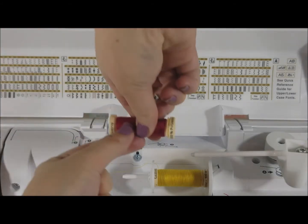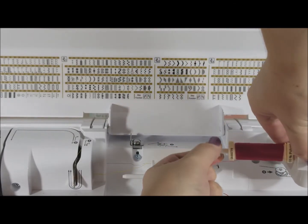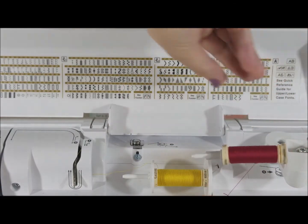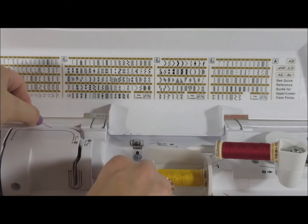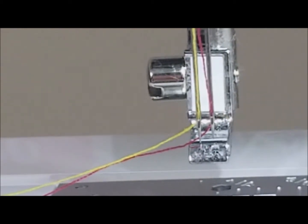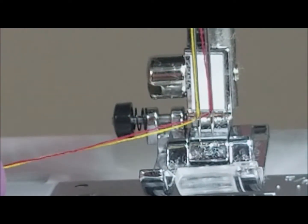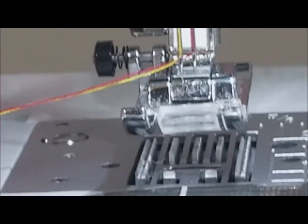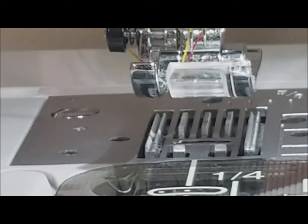Now I'm going to put my second thread up and put a little cap in place, and I'm just going to follow the same path. Now we have both threads threaded, and I'm going to attach presser foot J onto my machine like so, and then we're just going to feed the threads through this hole and draw them to the back.